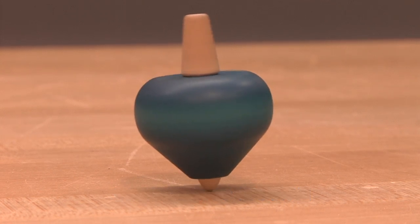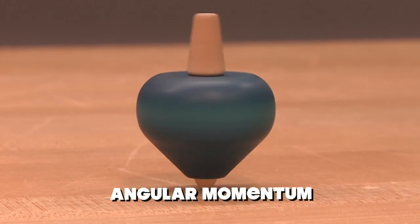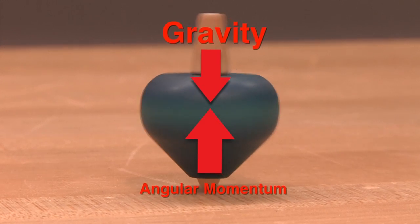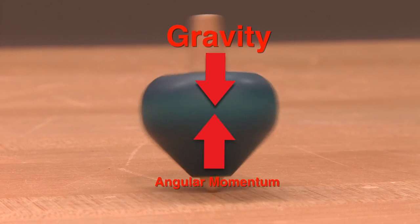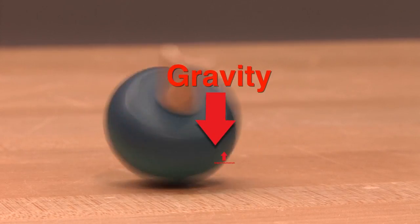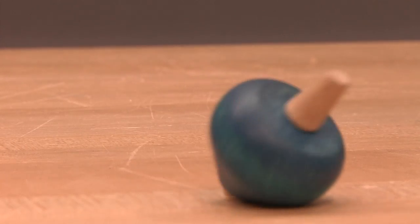For example, a top when spinning doesn't tip over because the gyroscopic motion creates an upward force called angular momentum. Angular momentum opposes gravity and keeps the top on its tip. But as the gyroscopic motion slows down, angular momentum decreases until there isn't enough left to keep the top from tipping over.